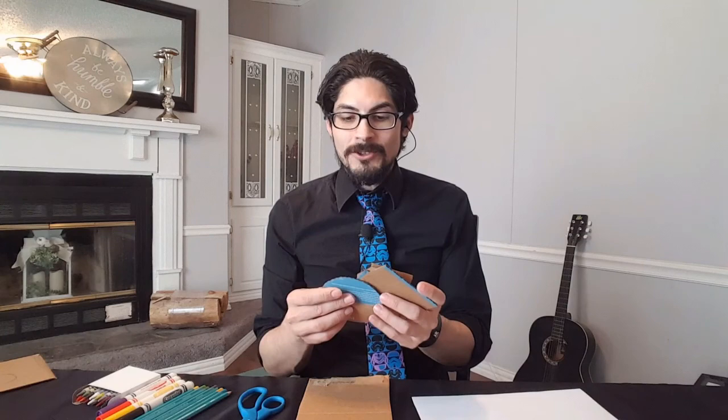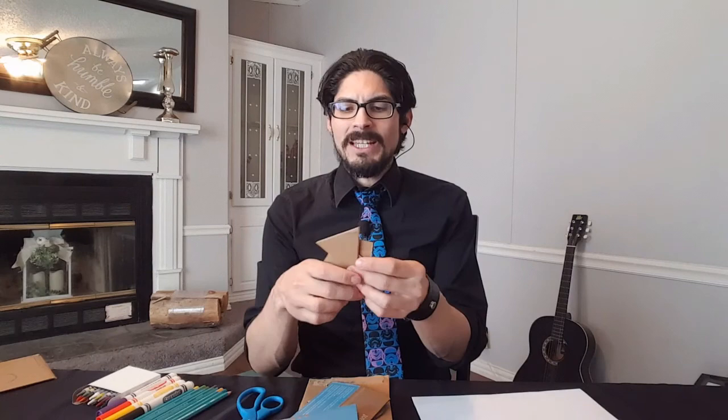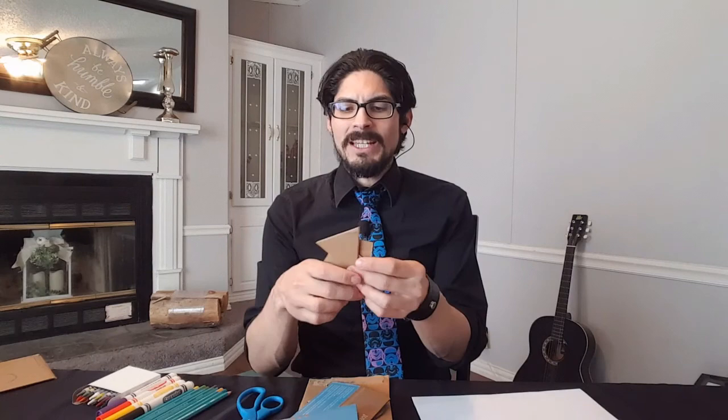So the first step is to cut out some shapes on the cardboard. These will be our stencils, so we'll need at least a circle, a triangle, a square, a rectangle, and any other two or three shapes of your choice. Try to make them as big as your palm, like these, so that they're easier to cut out on the cardboard and easier to trace.